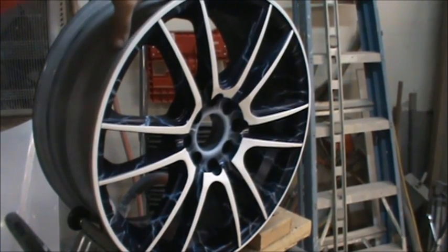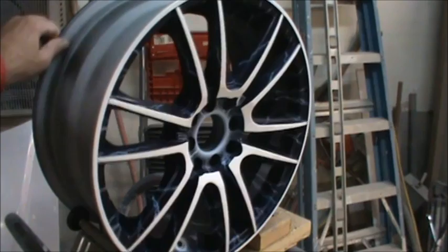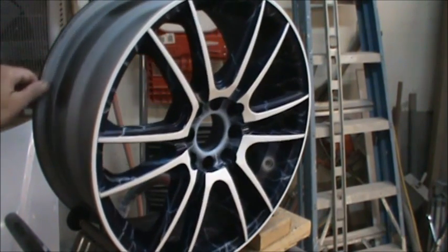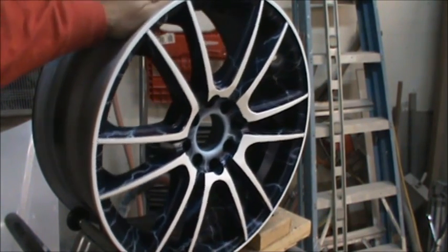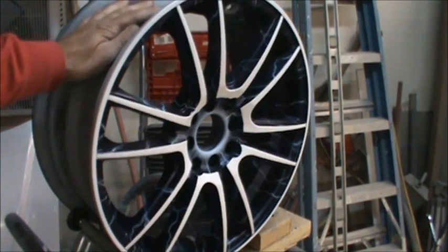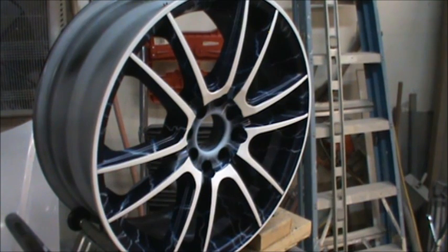I just can't tell you guys how much better it looks in person. Not that it didn't look good in Greg's video — it just looks awesome. That's the only thing I know how to say: it's just freaking awesome.